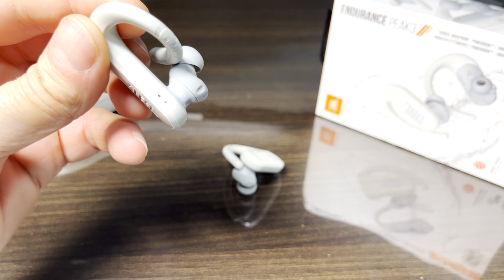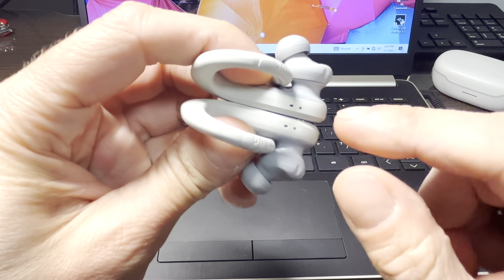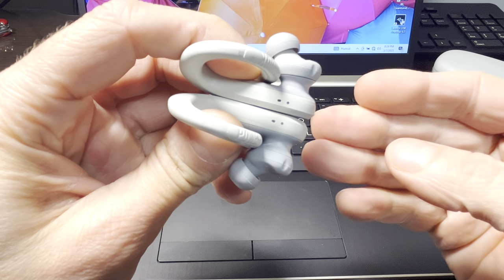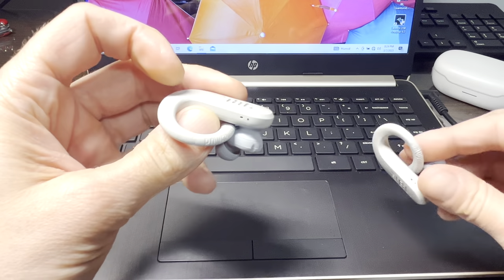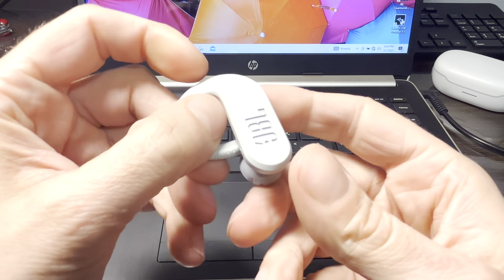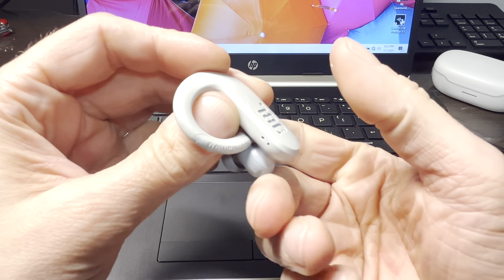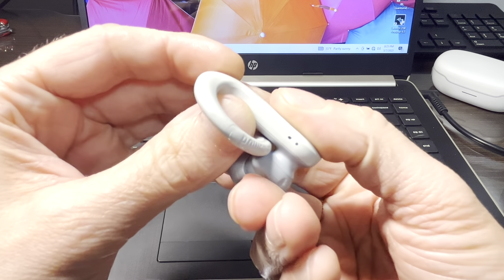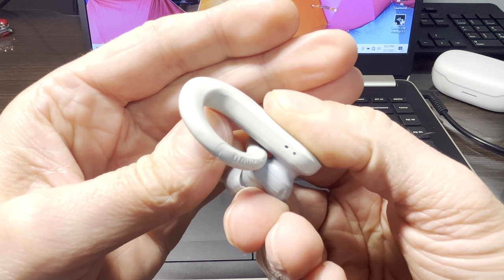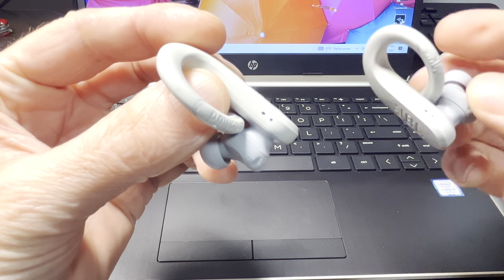That rapidly blinking blue LED indicates that the Bluetooth pairing mode is enabled. In case this is not happening for you, you have to manually enable the Bluetooth pairing mode — and that is actually really easy to do. You're just going to take one of the earbuds, and there is a touch sensor on the side. Press it two times really quickly, and the second time press and hold for at least five seconds until the LED starts blinking in blue. This indicates the Bluetooth pairing mode is now enabled.